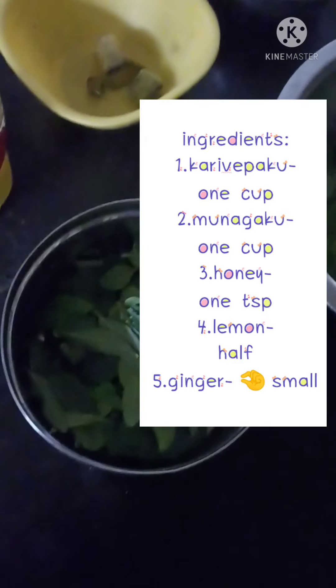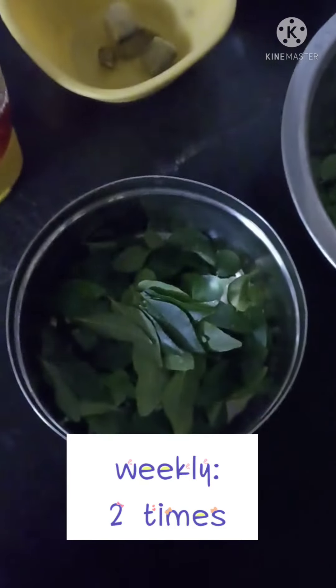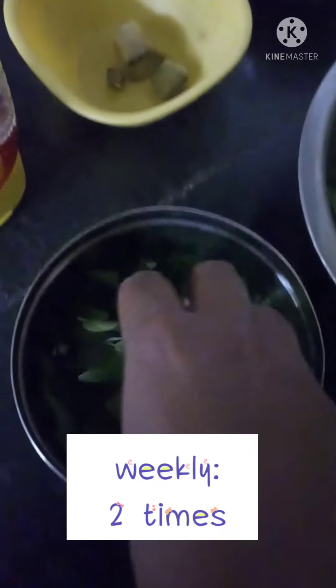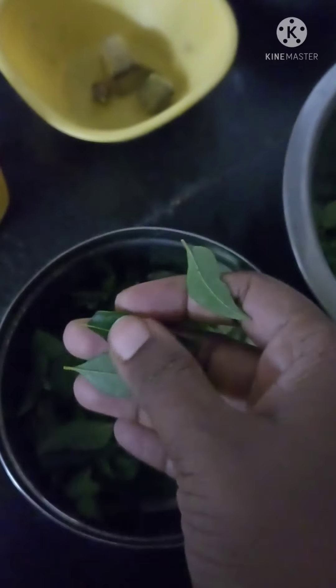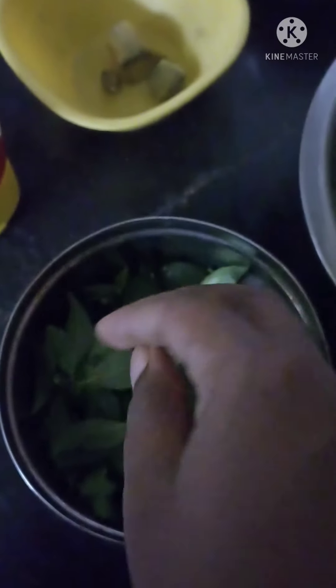I will show you the curry paku juice. We will take the curry paku juice and I will check and wash the curry paku.